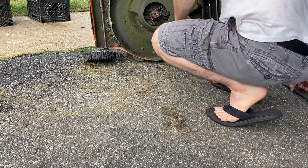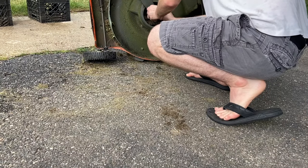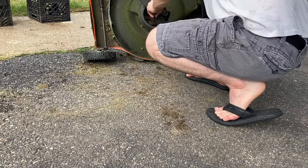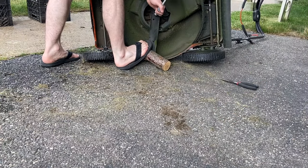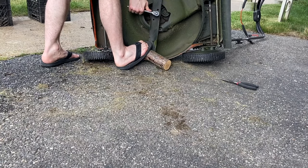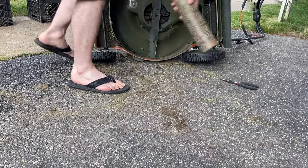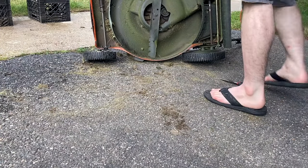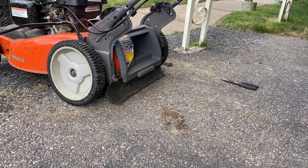Now we're going to put the blade back on. Let me remind you again — never touch the blade without unplugging the spark plug, because any amount of movement with the blade could technically start the engine. I know the spark plug is still disconnected, but it's good to double check. Then just get a block of wood, or in my case a piece of firewood, to help hold it in place while you tighten it with the wrench.